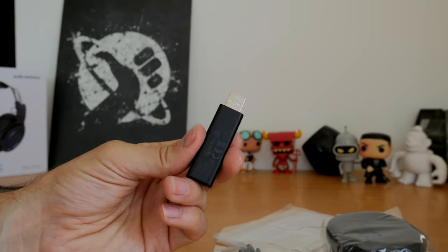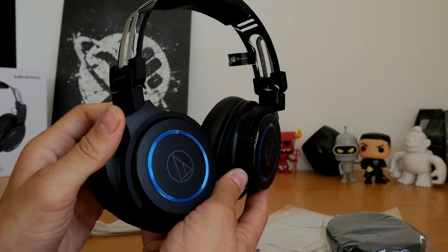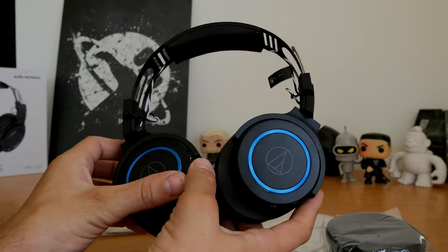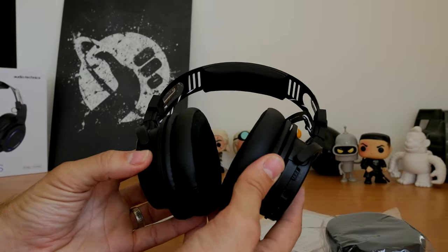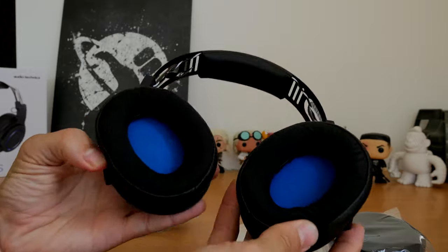The dongle is pretty simple and quite chunky, but it gives you a line-of-sight connection of up to 12 metres / 39 feet. I found it disconnects within a couple of rooms, but otherwise it's generally useful.